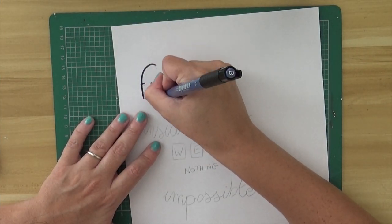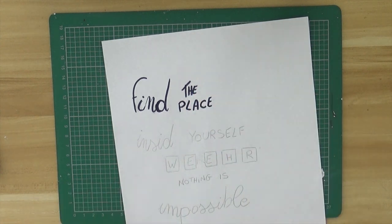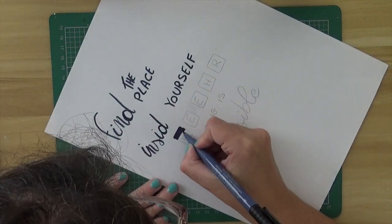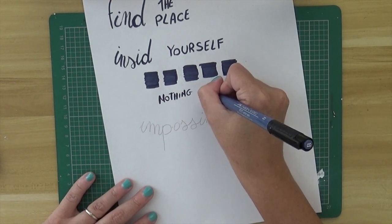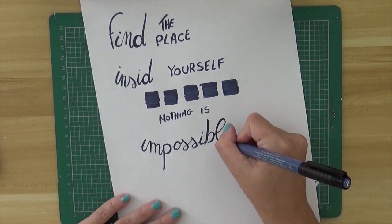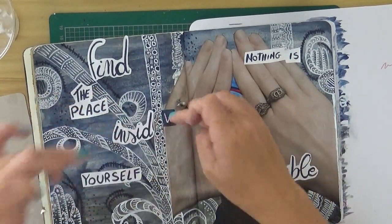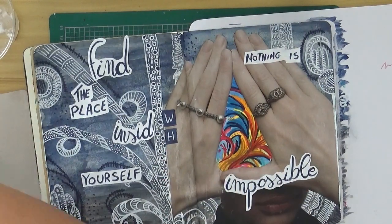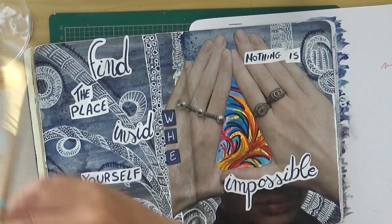As always on my journal page, we cannot avoid having a quote. The quote of today is: 'Find the place inside yourself where nothing is impossible.' I'm trying to do it in a modern calligraphy style, but it's not really my vibe yet — I'm not there yet. I'm first drawing everything with a pencil and then going on top with the marker, so everything will come out much easier. Then I'll cut everything and glue it on top of my page. And basically that's the final page — my place inside myself where nothing is impossible.